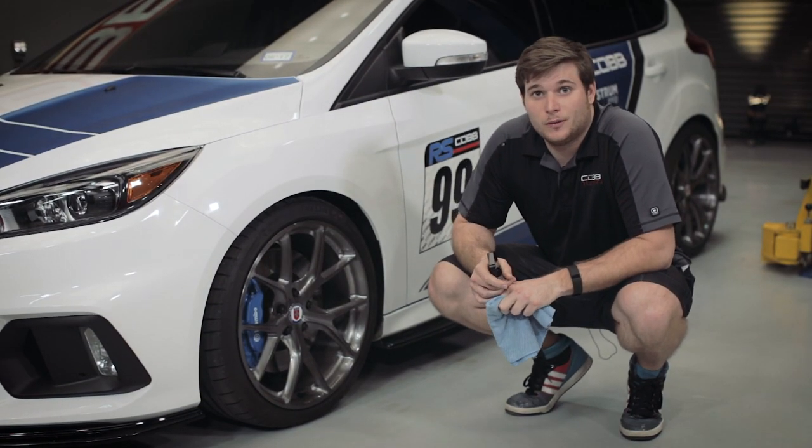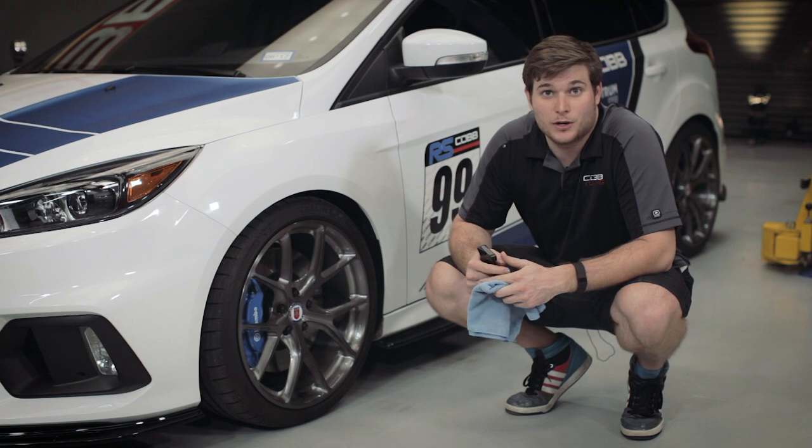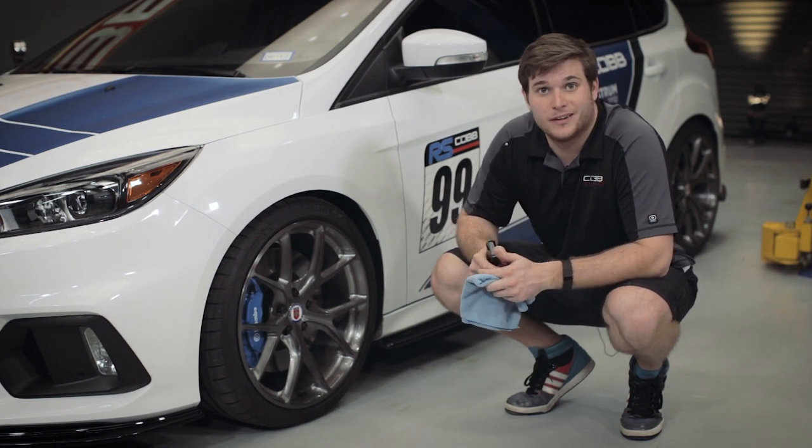For our maintenance wash like today, we can go ahead and use the Matte Waterless Wash or your favorite detail spray on the face of the wheels. Let's go ahead and do it.